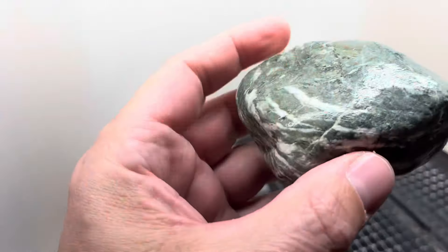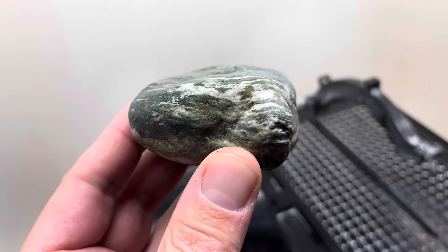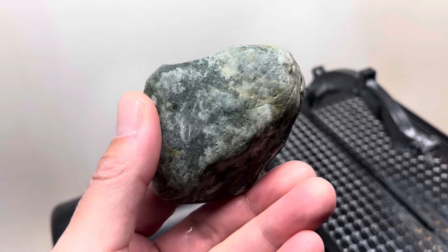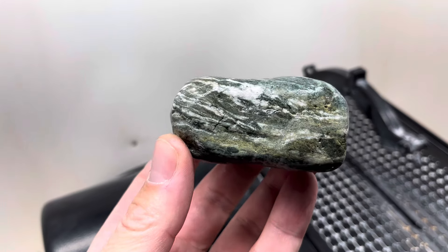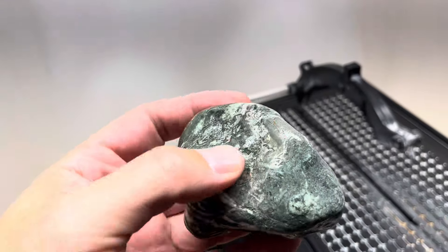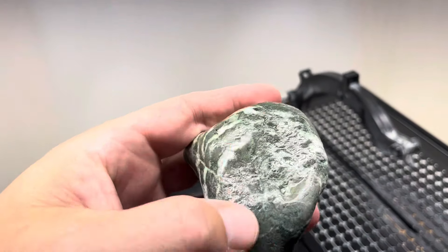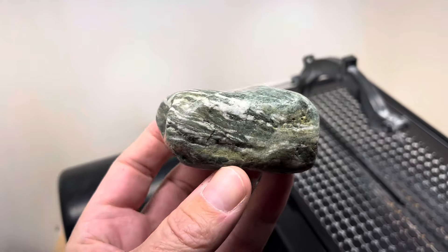And then the second one is this. I don't know if this is rhyolite maybe, with all these white inclusions in it and some green going on. Not 100% sure, but I'm just hoping I can get some nice dark and light contrast out of that white. I don't know if I'm going to go this way or that way — probably this way, but we'll see when we get into it.